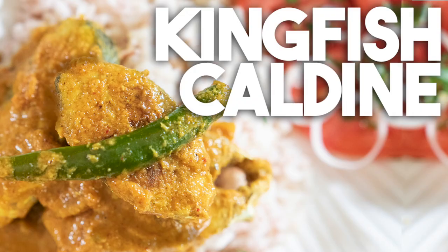My dad was craving a fish curry and we found this amazing kingfish in the market, so I decided to make this kingfish caldeen. Caldeen is typically made with pomfret or mackerel, but it can also be made with shrimp. In this caldeen, which is nice and mild, I've added some okra, but you can also add cauliflower or any other vegetables of your choice.